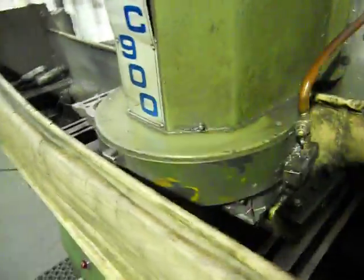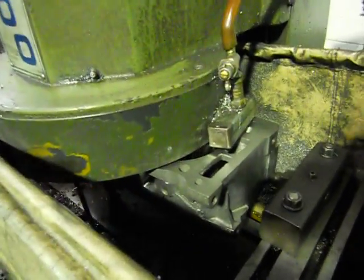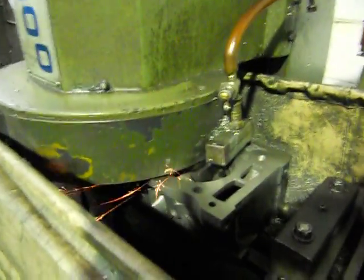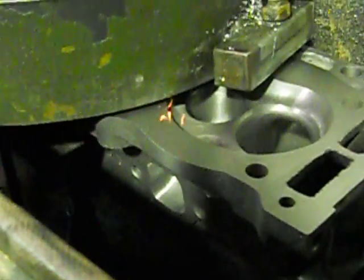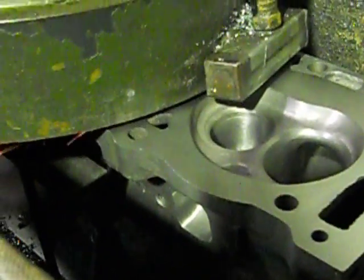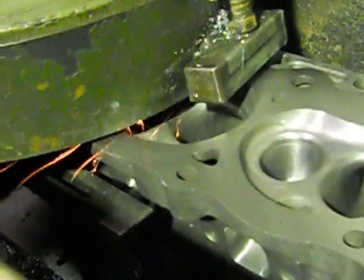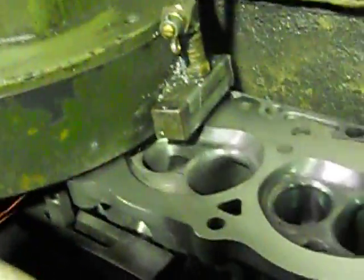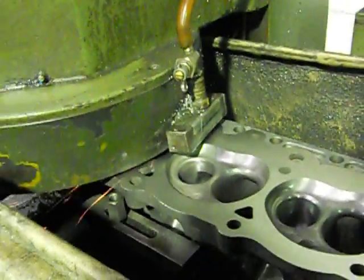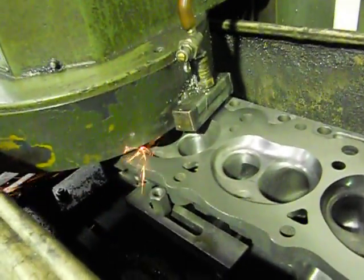The old RC900 — beautiful machine. We're basically just doing a light finish cut. It goes across automatically. This is a surface grinder, or as the boys in the trade call it, the Head Mill. This is how we actually machine the heads.